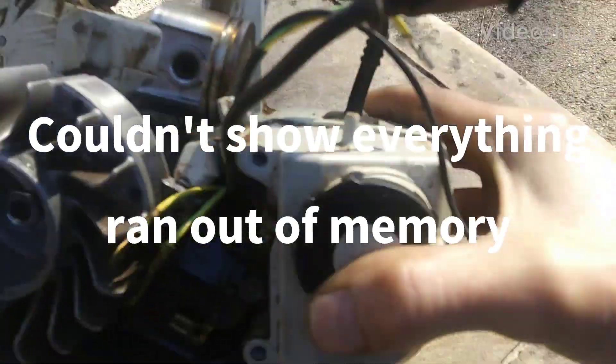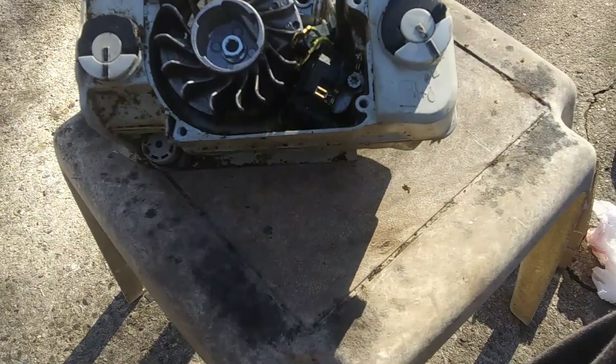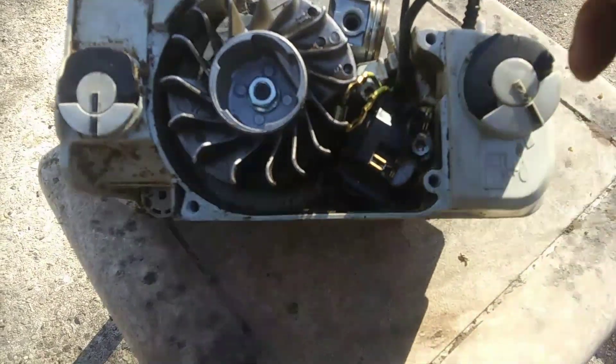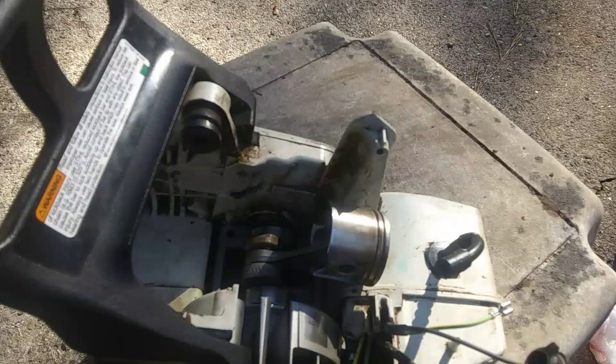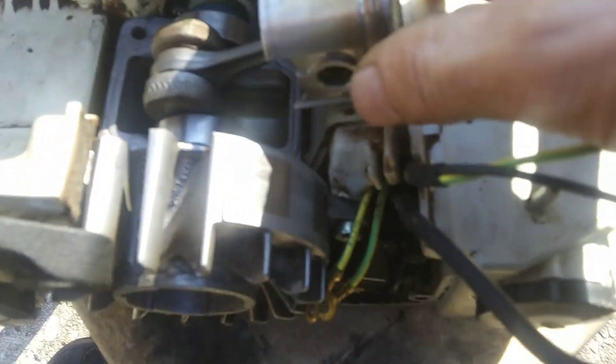Guys, we are back at it for part two, and the weather is much better today. Now, on some other videos I watched, we could go ahead and take off the flywheel and the clutch and pull this whole engine block out. But since we're just replacing the pistons and rings, I'm going to try to do it without taking it all out.